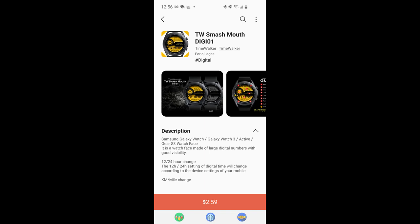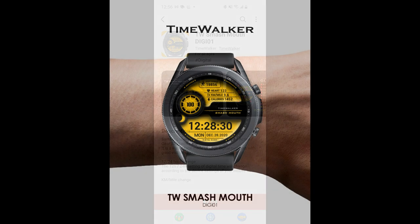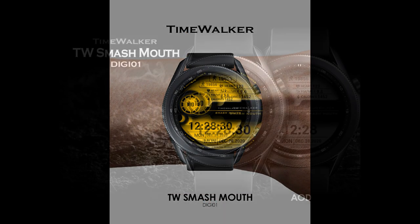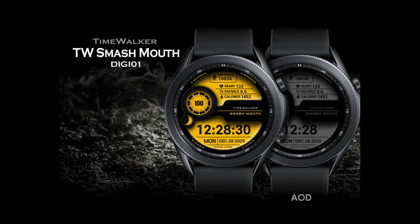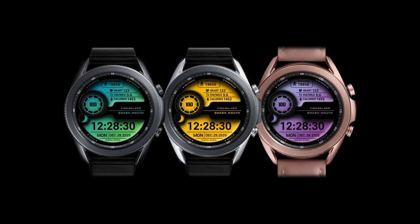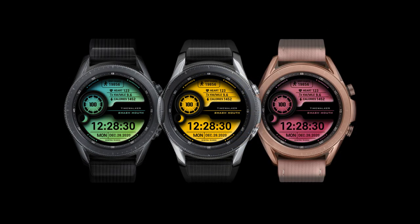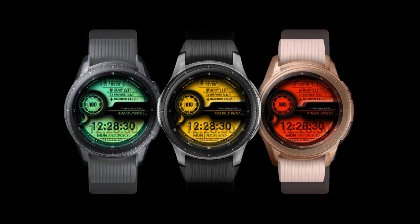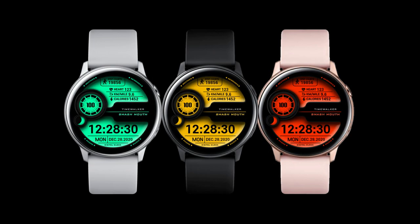Welcome back to the channel everyone, and I appreciate you all tuning into this latest review and giveaway. The watch face I have to show you today was generously provided by our friends at Time Walker. I've been promoting this developer for a few weeks now, not only because I think he's got some great designs, but you guys seem to agree based on all the positive comments down below.